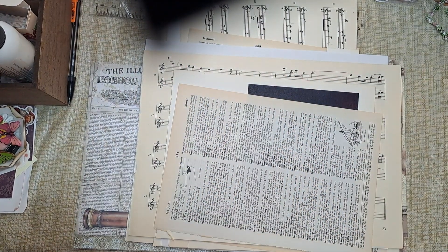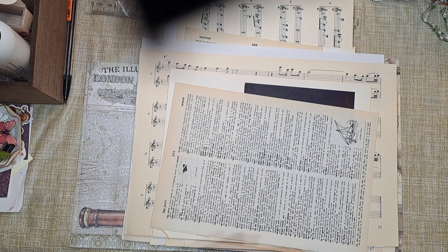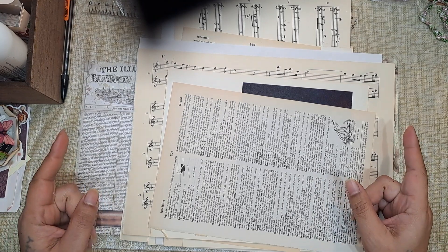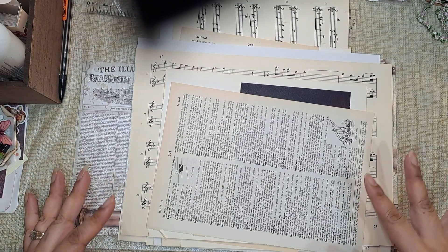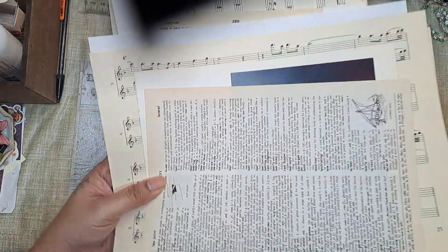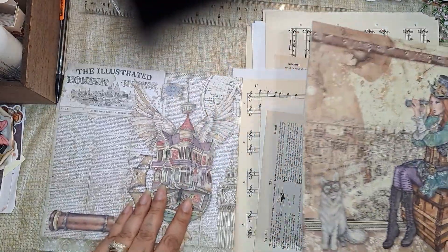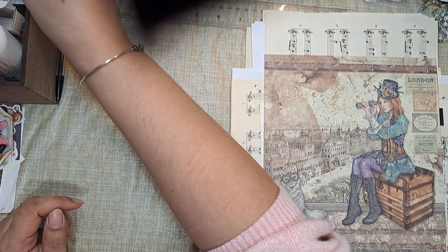Hi guys, it's Alia, welcome back to my channel and welcome back to — I think this is now part three. In the first video we created the cover, the second video we decorated the inside of the cover, and now I want to create the signatures. These are both the signatures — I'm just going to put this one aside for now so I don't get confused.